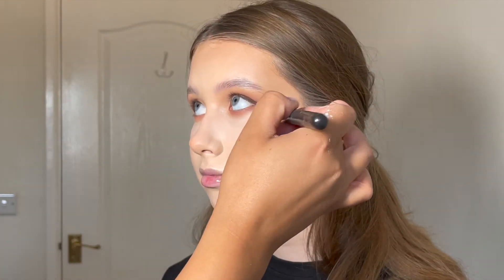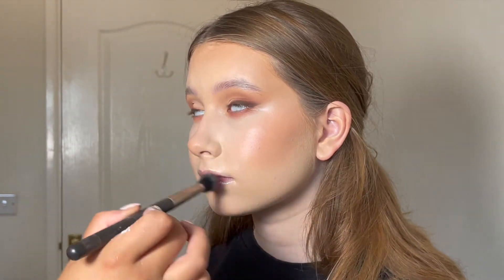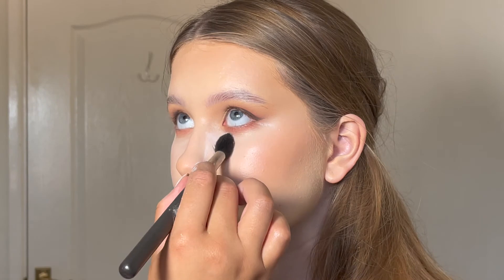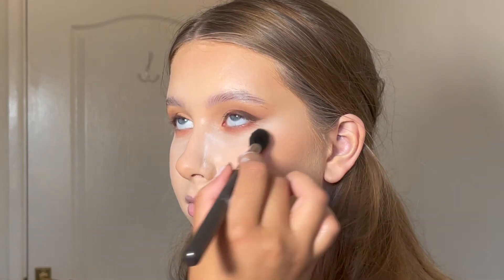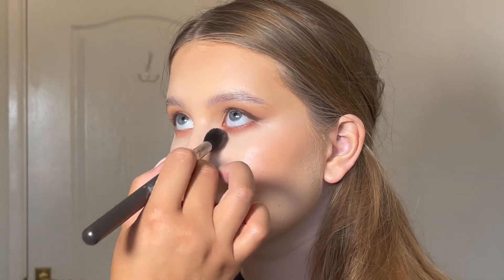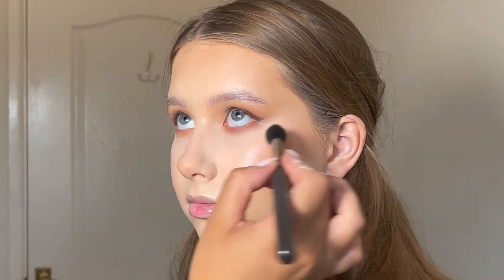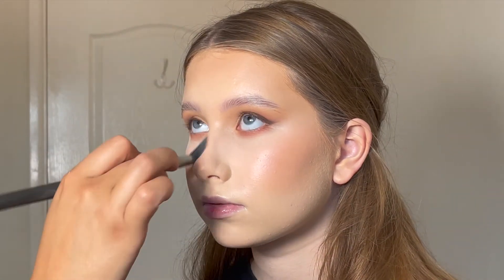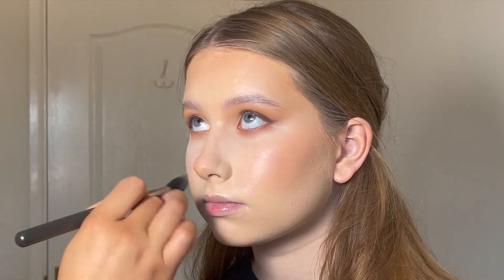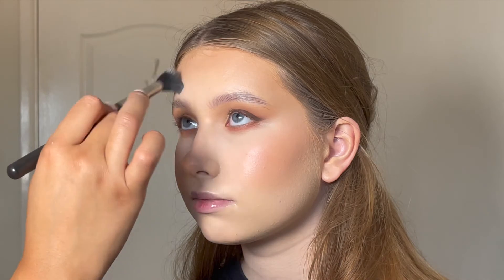I'm just buffing out the under eye to make sure there are no creases and everything's blended out. Then I'm going in with my OG favourite powder — the RCMA Translucent Powder. I can't believe I even strayed from this powder. It's absolutely no colour at all, blurs the under eye, and photographs stunning. What more could you ask for?